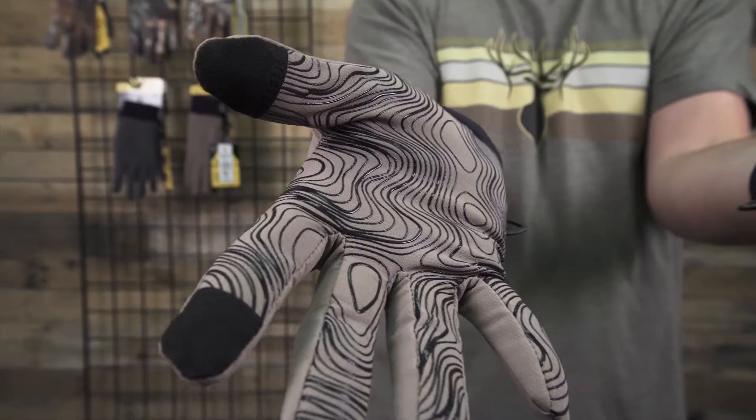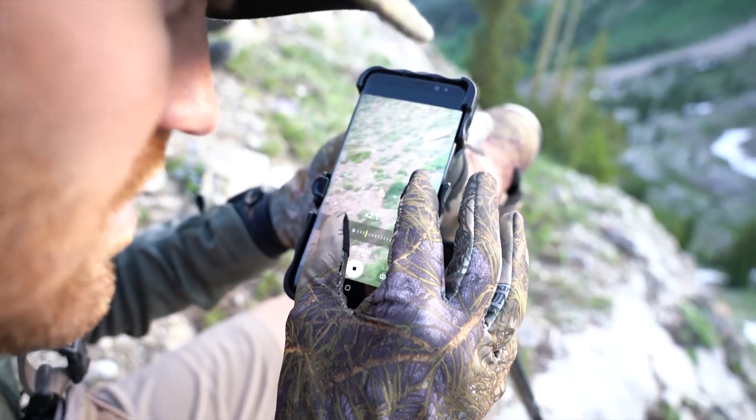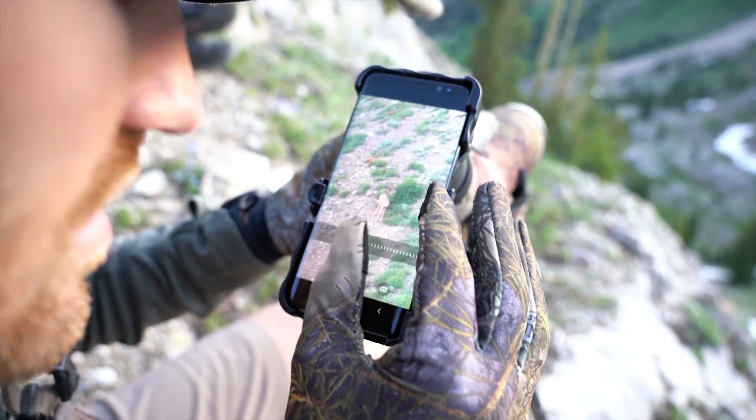They also have conductive fingertips, which allow you to use your touchscreen phone or GPS without taking the gloves off.